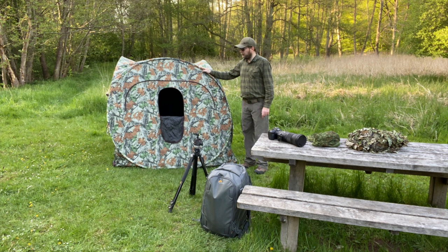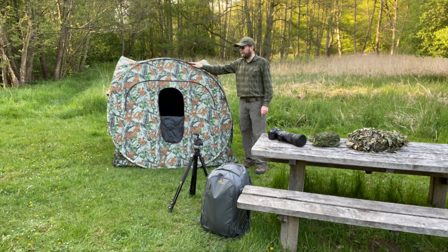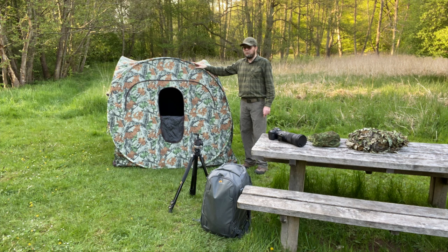Let's start out with the camera hide. I'm using this camera hide especially because it's a really easy one to set up — it's called a pop-up hide. I'm also using this one because it protects me from the environment like bad weather, and it also protects my camera equipment. At the same time, I don't disturb the animals around me.